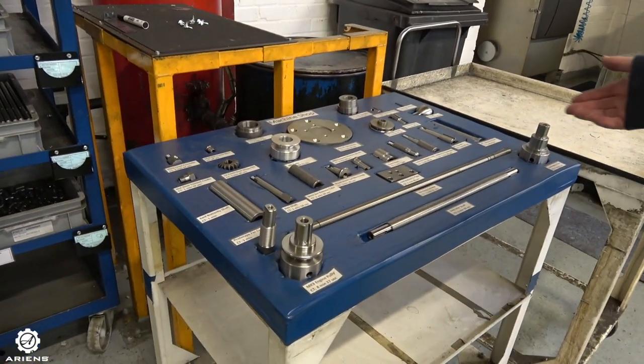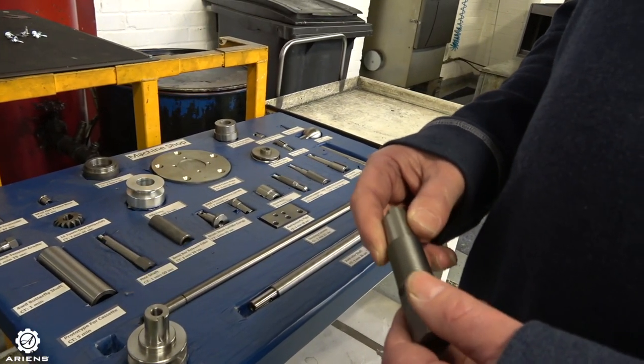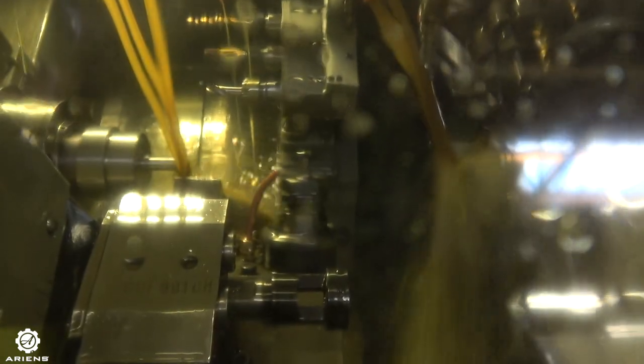Step 5: CNC and tooling. From here the CNC machines are used to prepare items and different component parts and toolings for the production of the Zeroturn. All completely in-house — self-sufficient. Using these machines they can create parts without having to outsource and purchase from external sources.